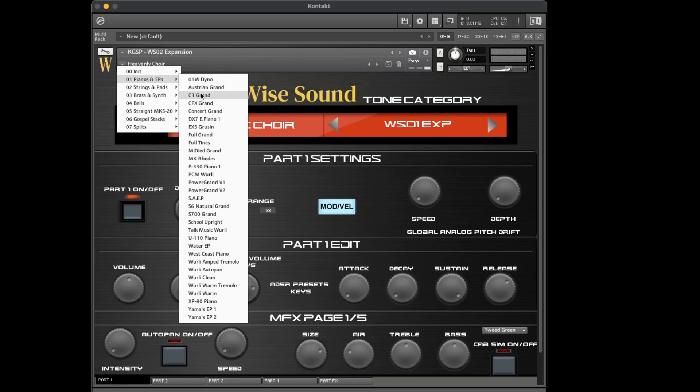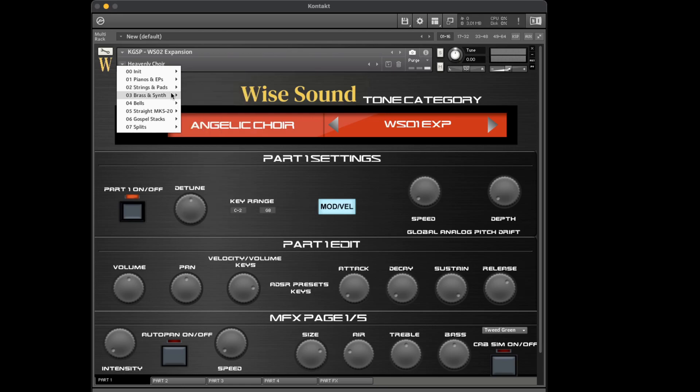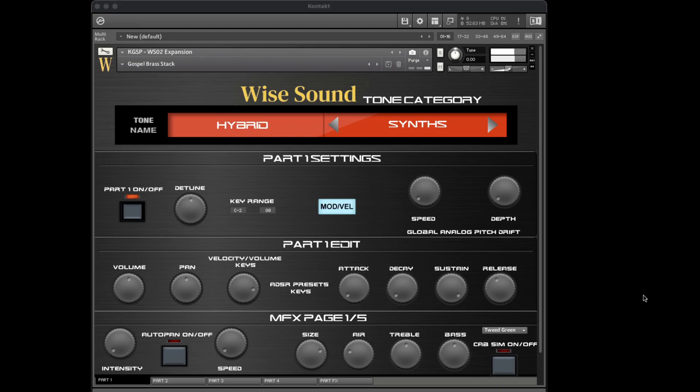If you'd like to hear most of what Contact Gospel Sound Pack comes with, watch our overview video for Contact Gospel Sound Pack version 3.5 — that'll show you most of the sounds. So let's go to some of the newer patches here. This one's just a mix — it's new, but it's a mix of the synth brass we already have in here. This is a little cool brass sound put together already for you.